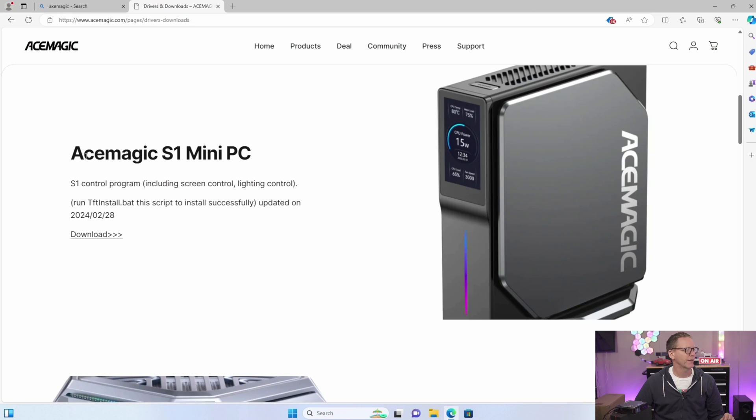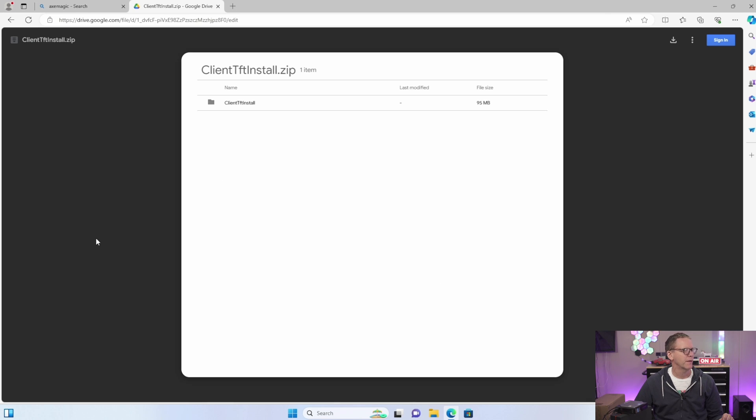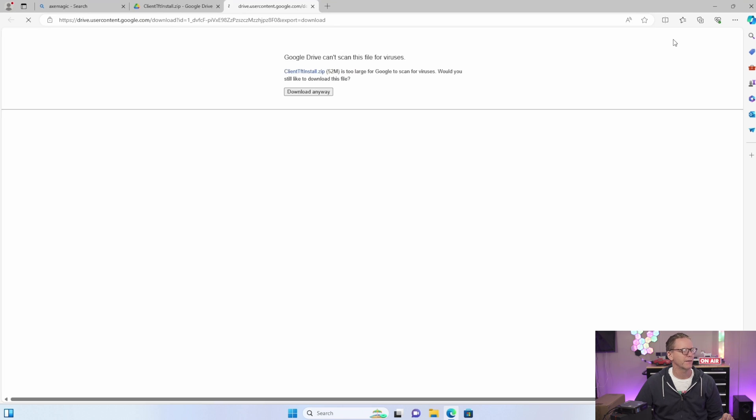The front display is still not showing anything, so I think we need to go to the Ace Magic website to download the display control software. On their website there's a program that controls both the screen and the lighting, so let's download that.